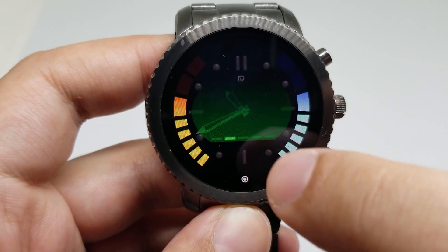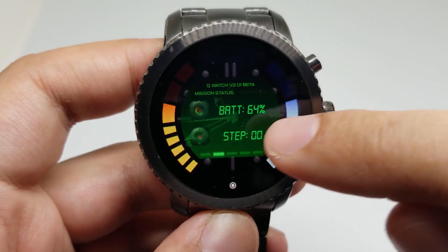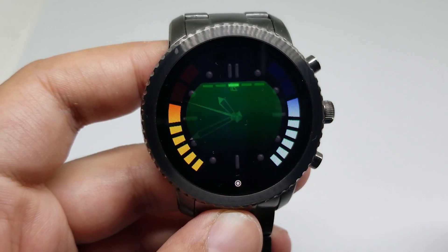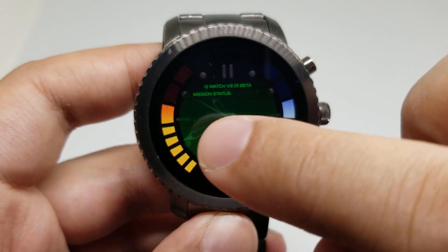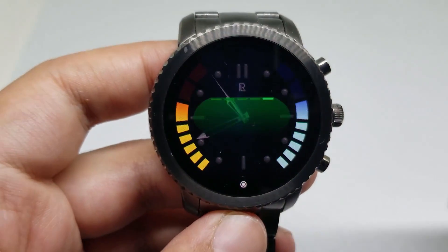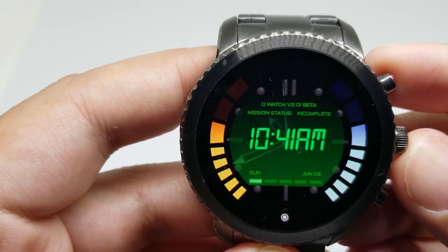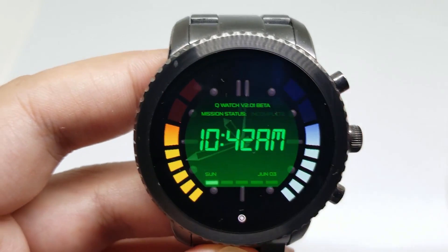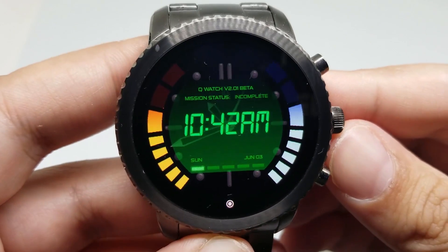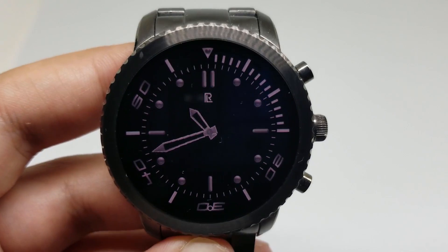It can actually show you more information about the battery, about the steps, and also a number of other useful information. This is the look of the watch face. I really really like this one. And this is the ambient mode.